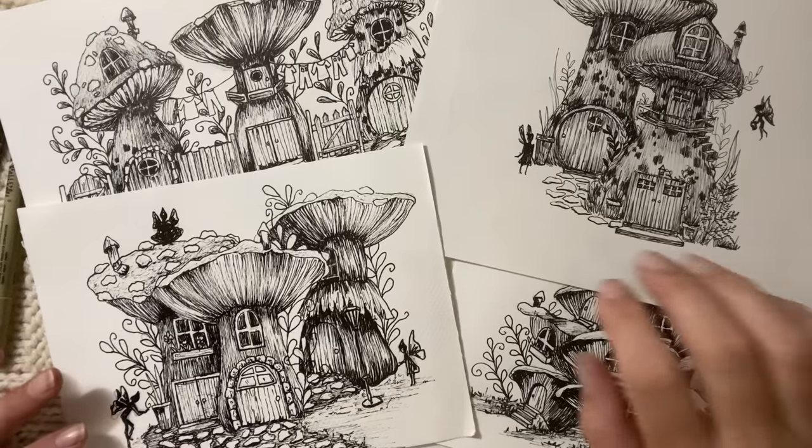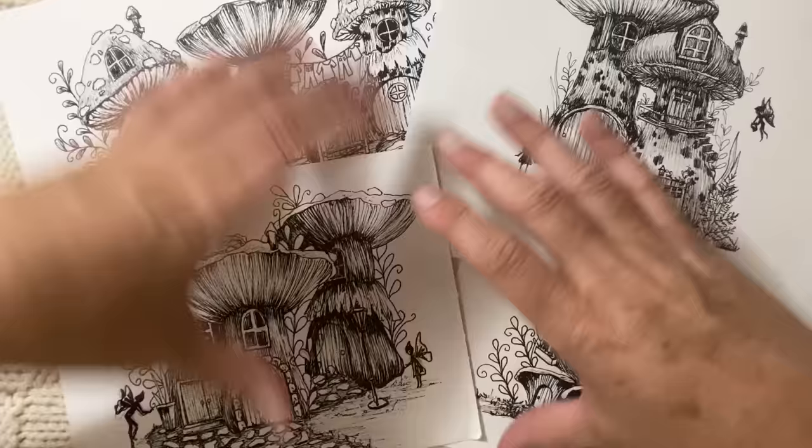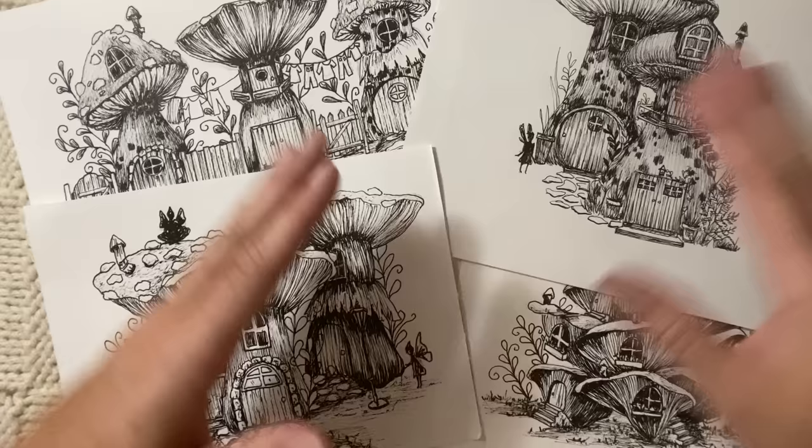Hello everyone, Michelle here from The Creative Cove. Thanks for joining me today. Today we are going to have some fun sketching some little fairy mushroom houses. I have done a video before where it's been on little labels, so we've worked with a really narrow kind of piece of paper.